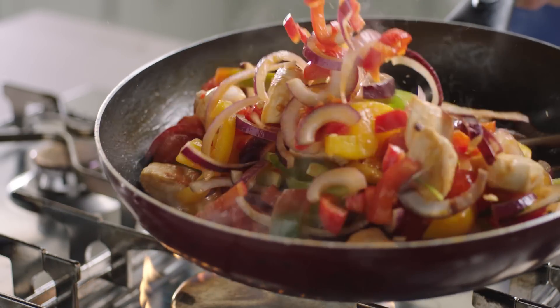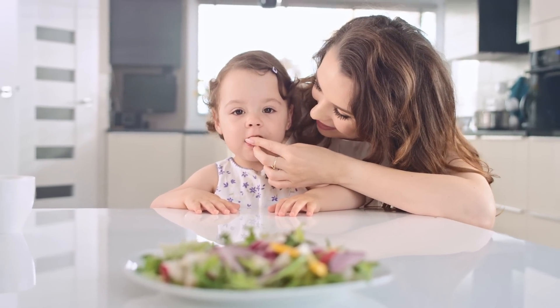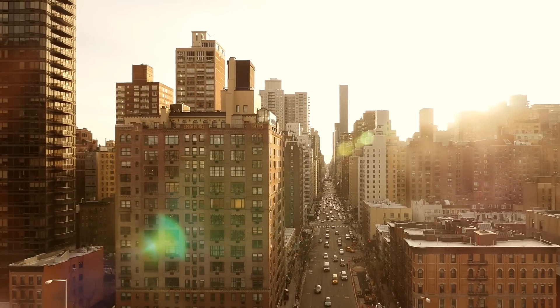Food is an essential part of life. It makes your body work, grow, and repair itself. Unfortunately, not all of us have access to fresh food.